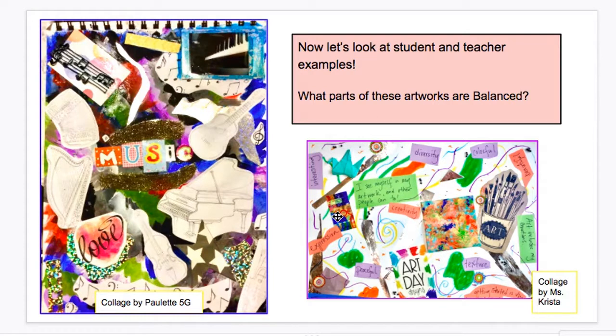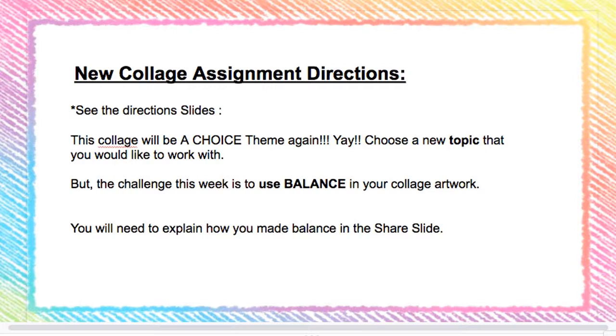You can use balance in your artwork by balancing colors, words, or types of elements — for example, drawings could be balanced while words are not. It's really up to you. Your new collage assignment is a choice theme again — choose a new topic you'd like to work with, but your challenge this week is to make sure you use balance in your collage. You will need to explain how you used balance when you turn it in on the share slide. If you need help, let me know, and you can also go back to view this video again or work with the slides. Take care and I'll see you soon!